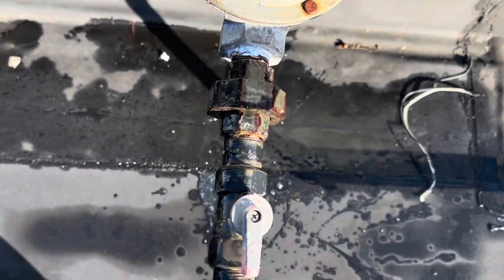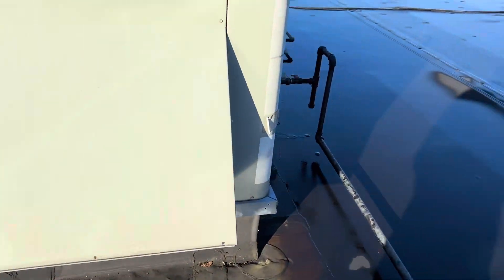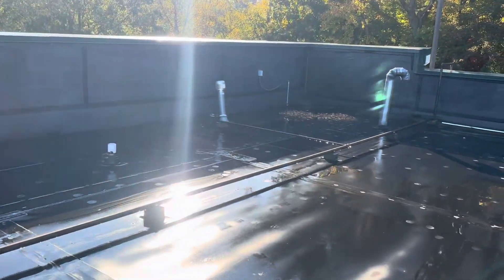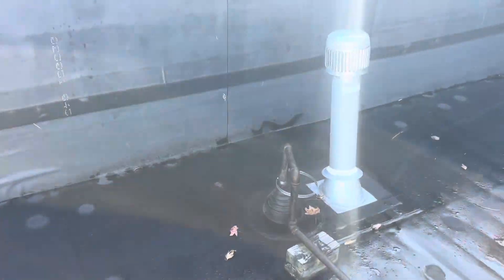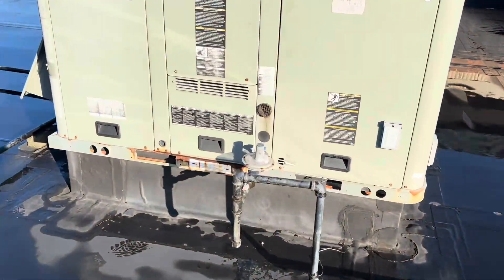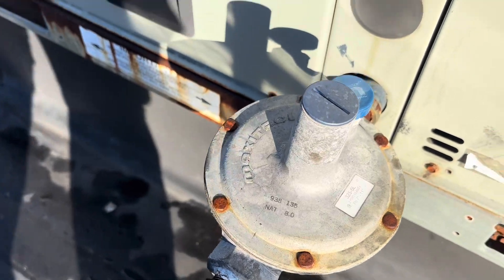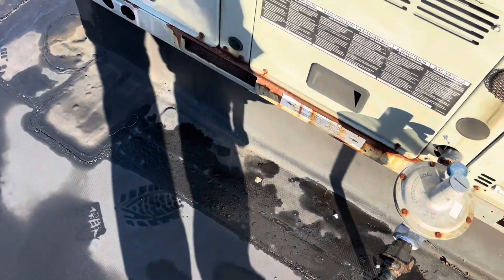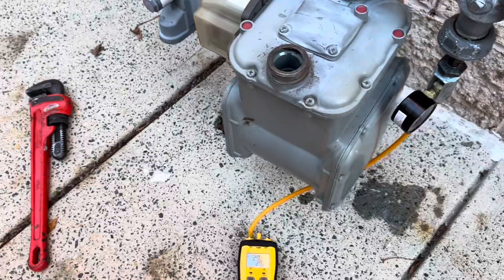I'm going to set up my ladder to get up on the roof. Up here on the roof, the valves are open — this valve's open, this valve over here is open. One thing I didn't know was here: we have a gas line going this way, probably to a unit heater or furnace. I've already soaped up the unions here to see if we get any bubblage. If I can't find anything right away, I'm going to close these valves and see if the pressure stops dropping.